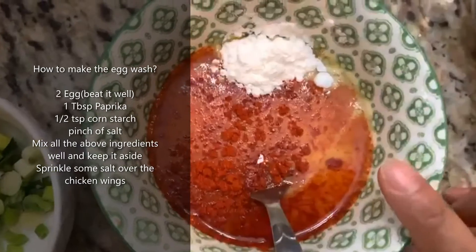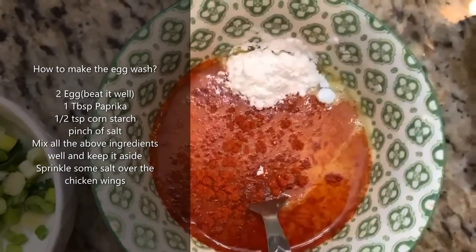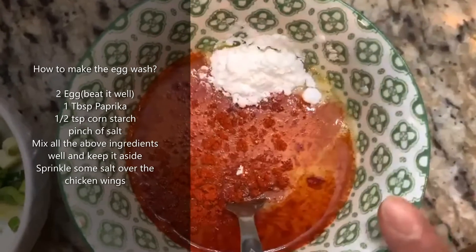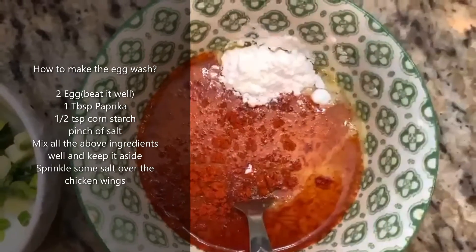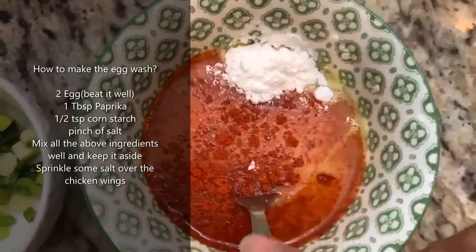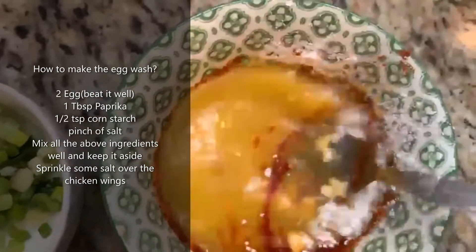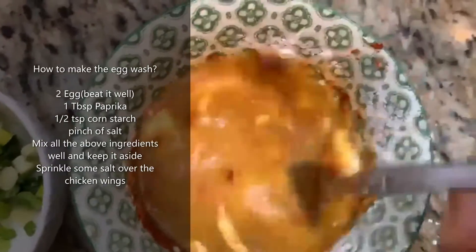This is two eggs beaten nicely with one tablespoon of paprika, half a teaspoon of cornstarch, and a pinch of salt. Mix it really nicely and make sure there are no lumps.